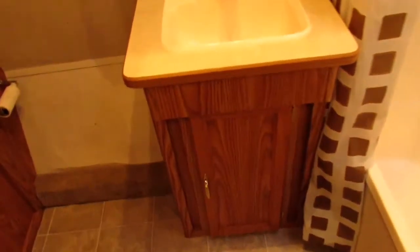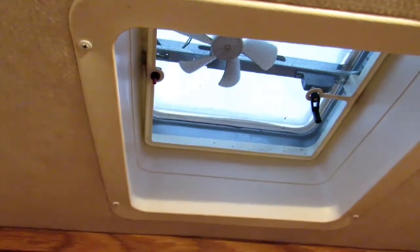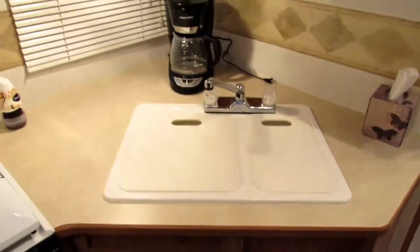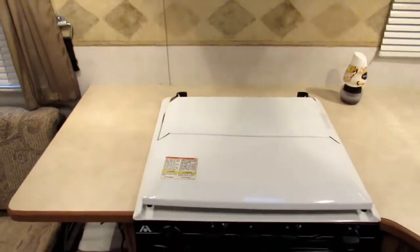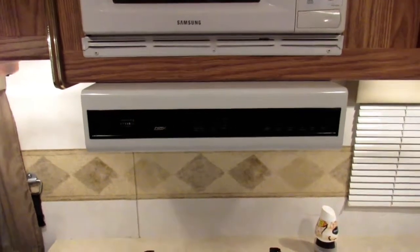It has a full bathroom up front with a tub and shower, your vanity, toilet, and closet for hanging clothes. It also has a medicine cabinet above your vanity with storage. It has a fan vent in the bathroom and a skylight above the shower. It has a full kitchen with sink, three-burner stove, oven, range, vent, and microwave.